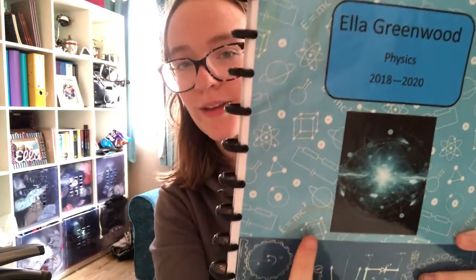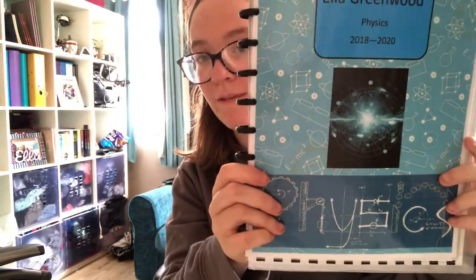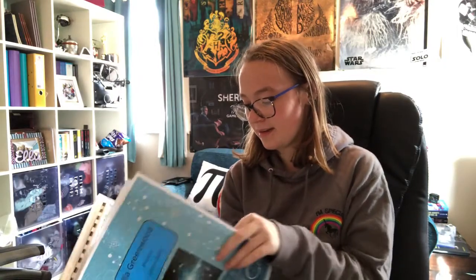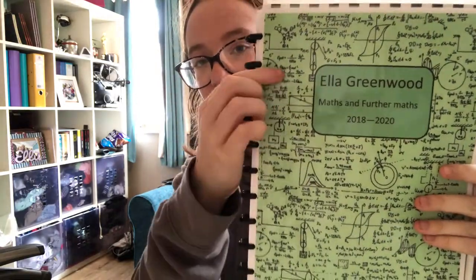I have the same thing for physics — the laminate also makes it stick out so it's easier to find. I've got the same background, then what I think is a quantum design that looked cool and matches my colour scheme. Then there's a very similar one for maths and further maths, but they're on one divider and it's green, with equations in the background. Each subject has a different colour: chemistry is purple, physics is blue, and maths is green — that's how I'll take my notes, using black for most of it and one highlight colour per subject.